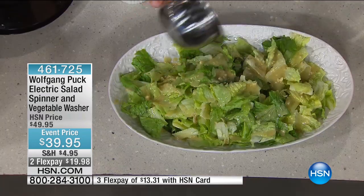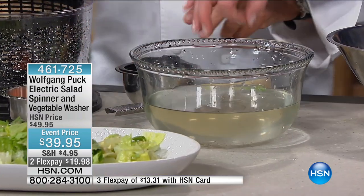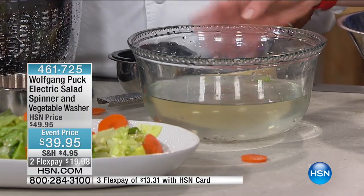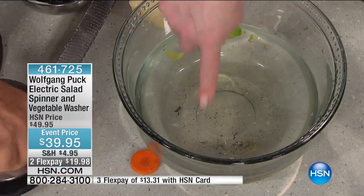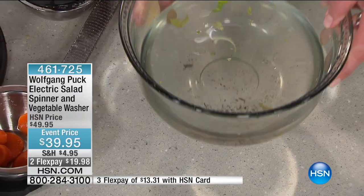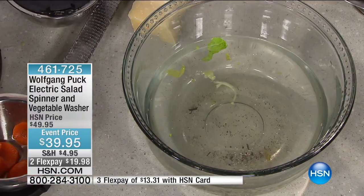It's even harder when you're buying organic, because there is more residue since it's organic produce. But this came from our local grocery store — from a washed, I remind you, a triple washed — and you can really see all that dirt. That's in the bowl. You don't want to eat that.